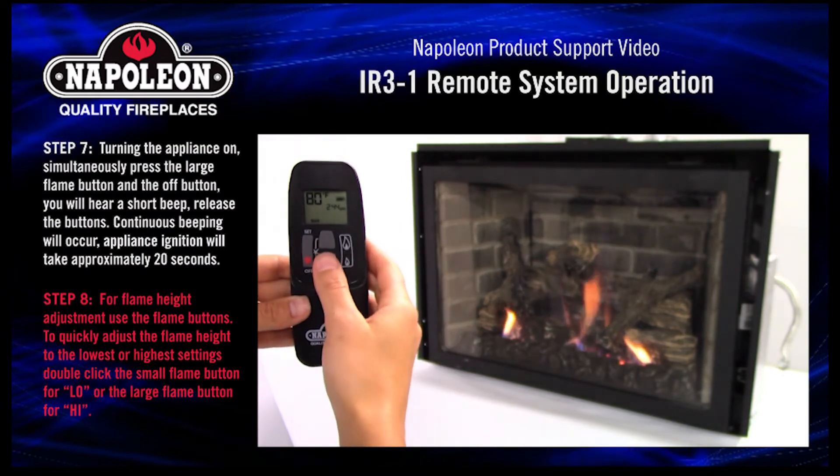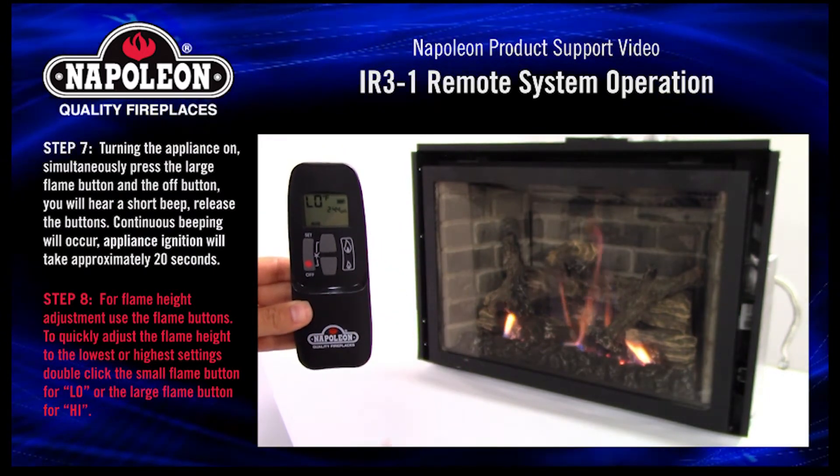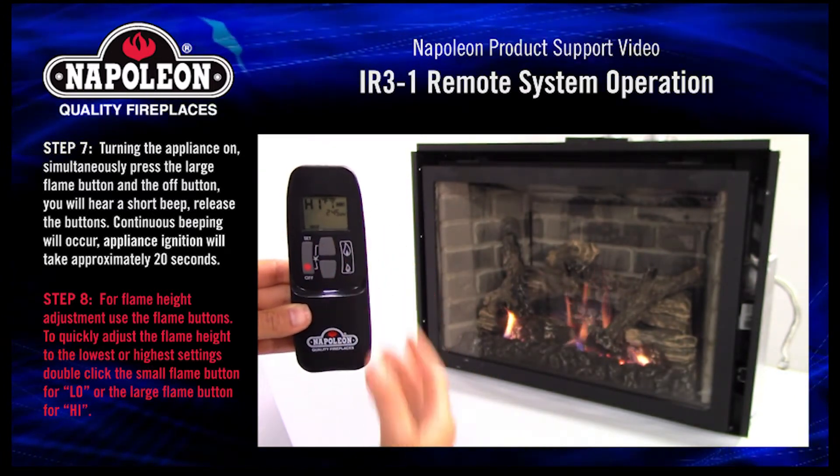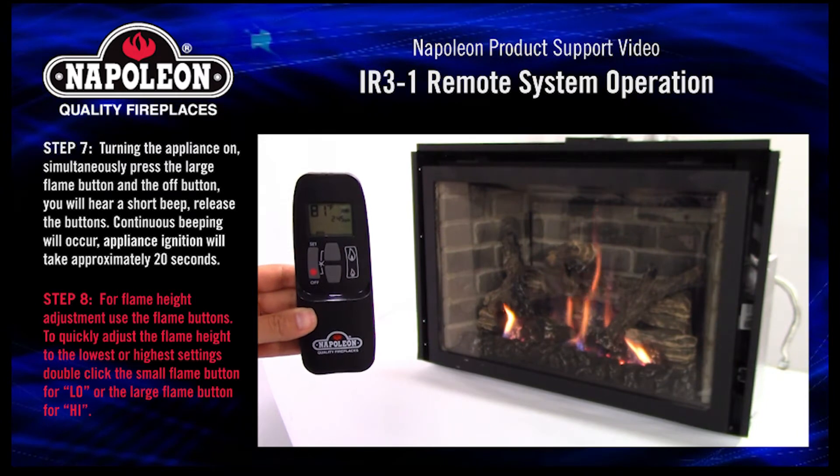Step 8. For flame height adjustment, use the flame buttons. To quickly adjust the flame height to the lowest or highest settings, double click the small flame button for low or the large flame button for high.